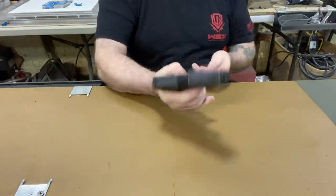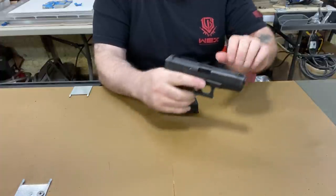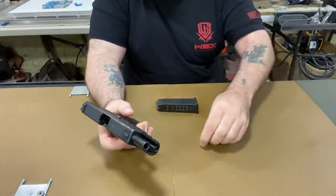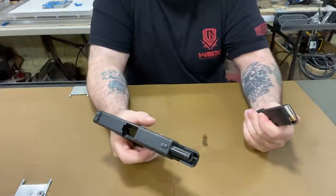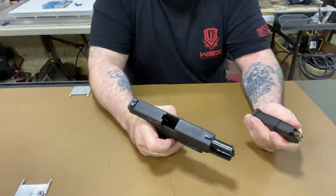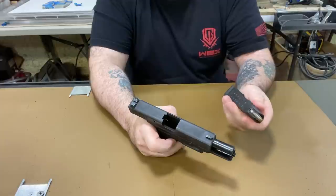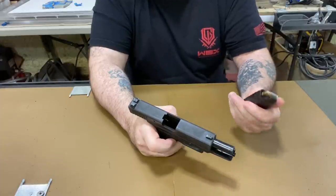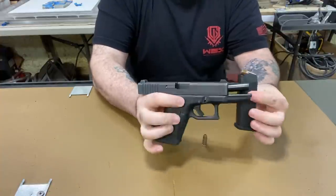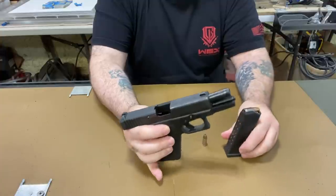It's a Gen 2 because you can see it doesn't have finger grooves. It runs HSTs great — modern ammo perfectly. This isn't the original magazine; I can tell it's a newer one. But here's some info: if you have an old Gen 2, the new Glock mags will fit in it perfectly and it runs great.